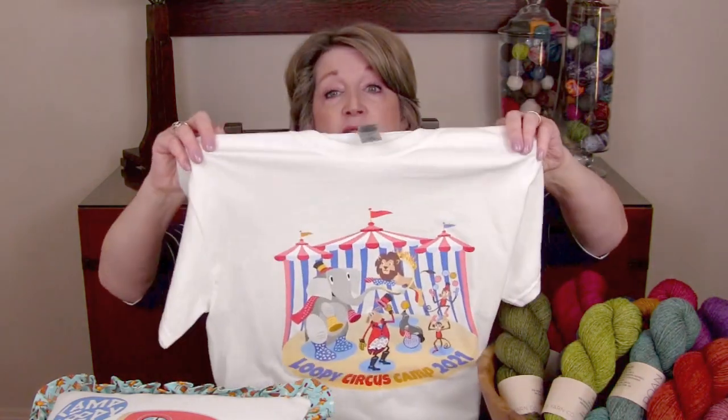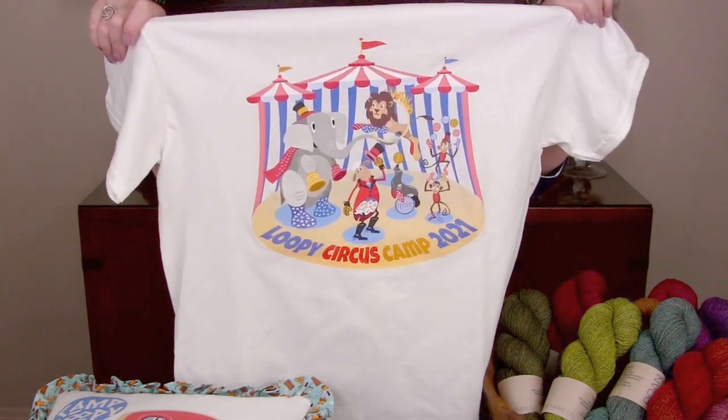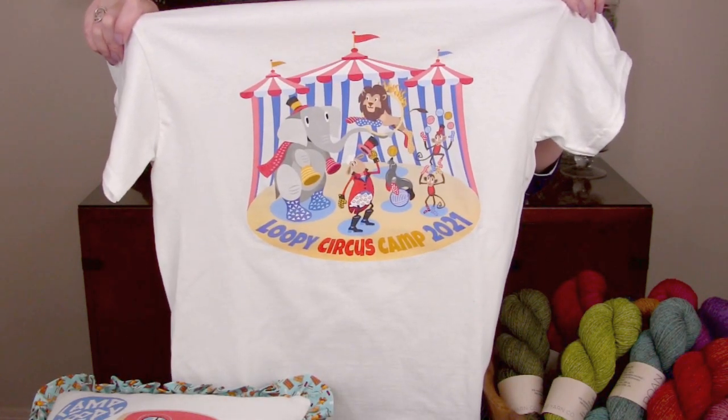In our Circus Camp, we use make-believe animals who wear socks. There are no animals mistreated or harmed in our Loopy Circus Camp — they're all fun, make-believe animals who wear socks. We are really looking forward to having Circus Camp this year. Here's how it works: we do three different challenges, one for June, one for July, and one for August.